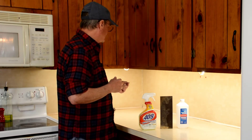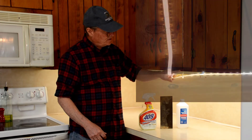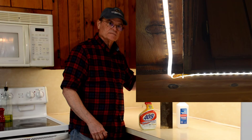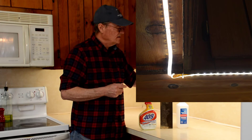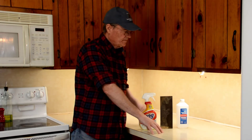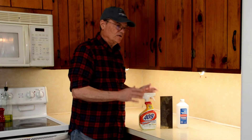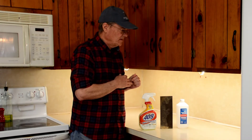Our cabinet has a lip — a piece of wood that sticks down further than the wood behind it. The LED tape is going to be stuck back on the inner surface, not on this front edge, so we moved the strip back a little ways to avoid a shadow from that lip. I'll try to put a picture of this in the corner. In retrospect I probably would have moved it back a little more, but it's good enough. If your cabinet has a lip, make sure you move your strip back a bit.